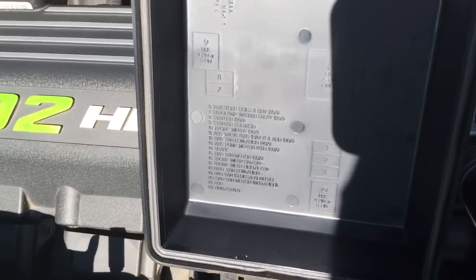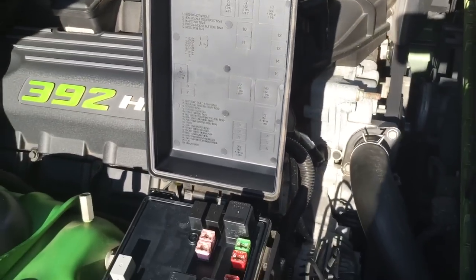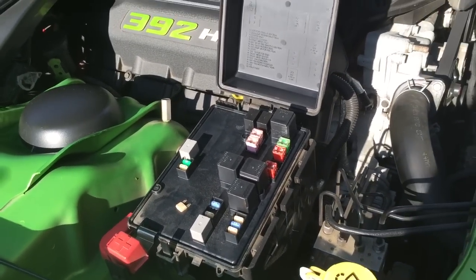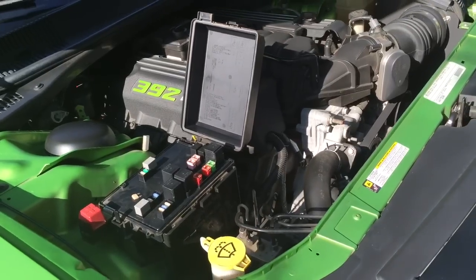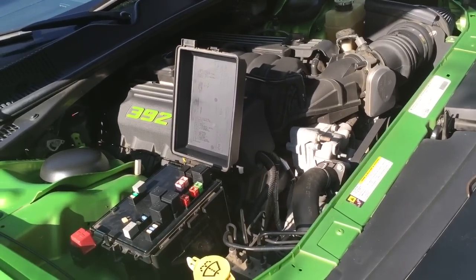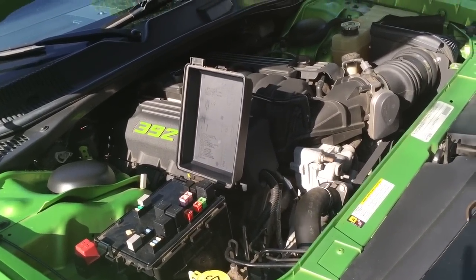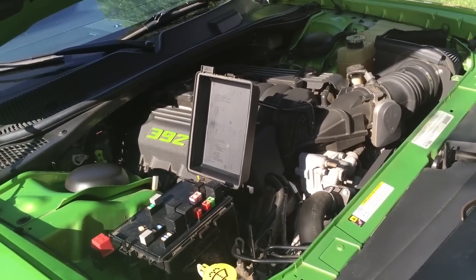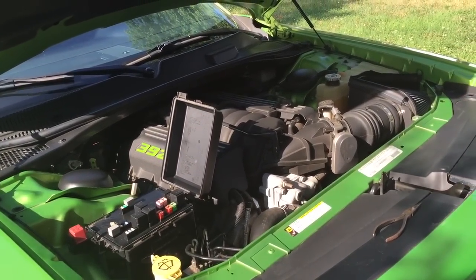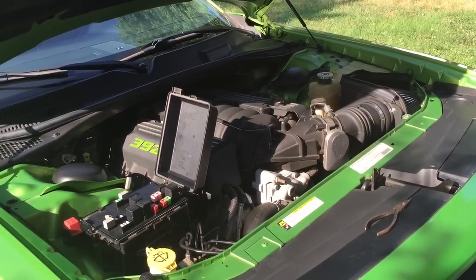You can find fuse number two on the little map on the inside of the fuse box. Just get a pair of needle-nose pliers and pull it out. I leave it out for 10 minutes — some people say 20 seconds is enough, but I've also heard it needs to be longer, so I leave it for 10 minutes. That basically resets the adaptive system to zero so you're starting over, and you will notice it. The car definitely has a lot more oomph — it feels like you really woke it up.